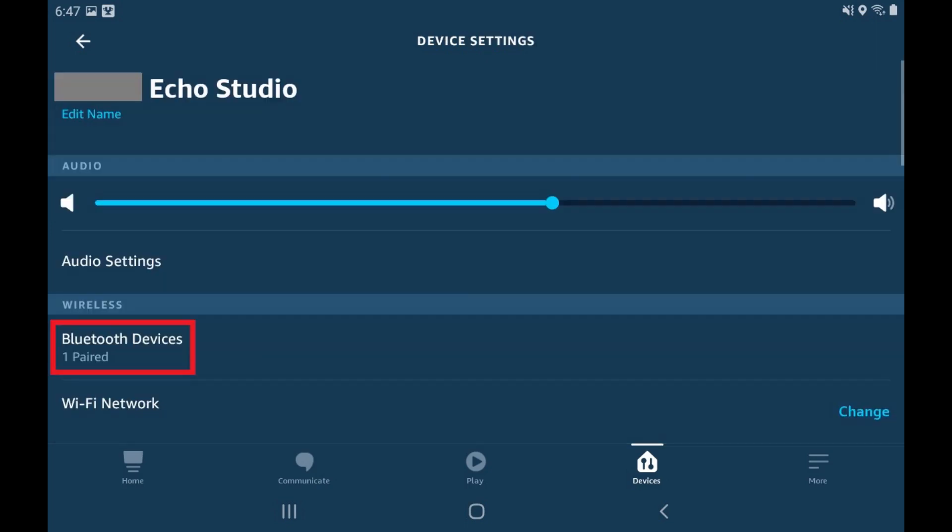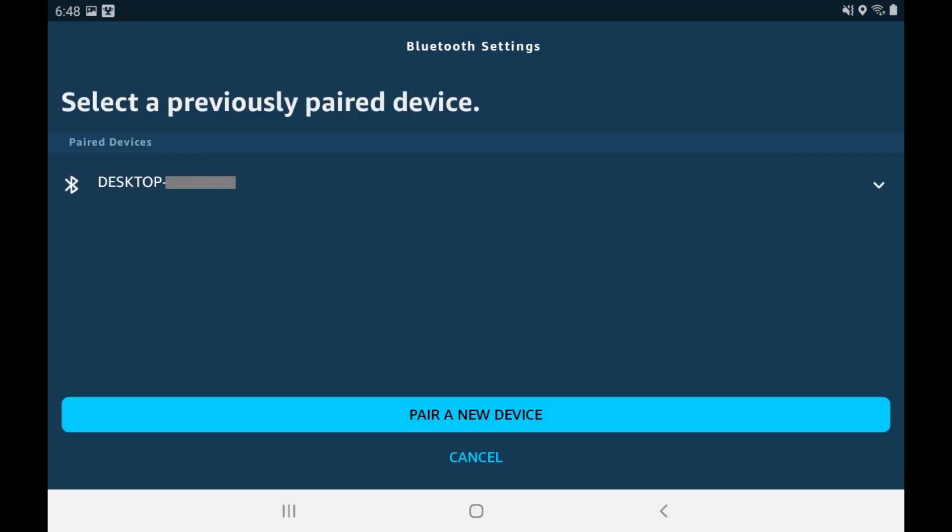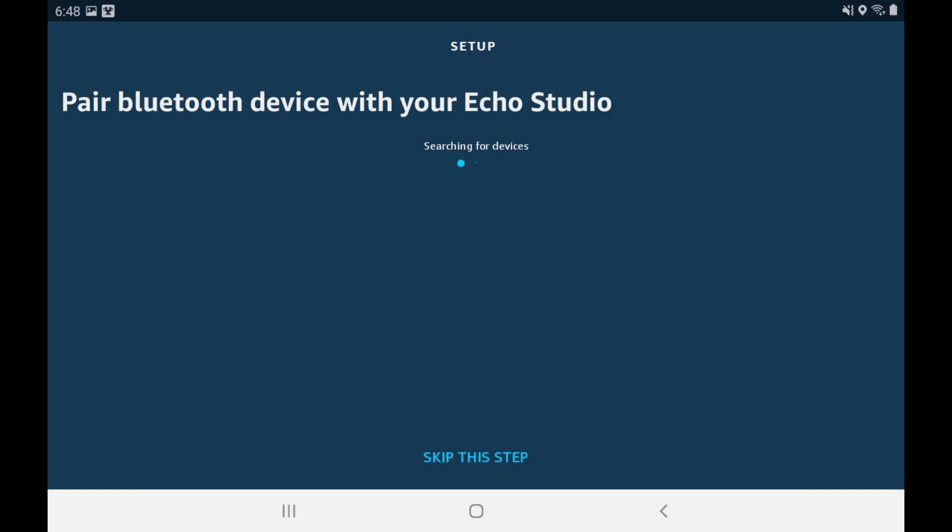Step 4: Tap Bluetooth Devices in the Wireless section. The Bluetooth settings screen is displayed. Step 5: Tap Pair a New Device. A screen prompting you to pair your Bluetooth device with your Echo device is shown.